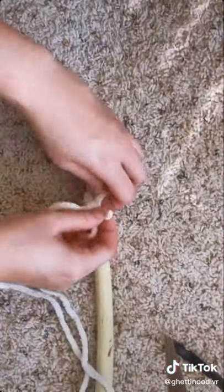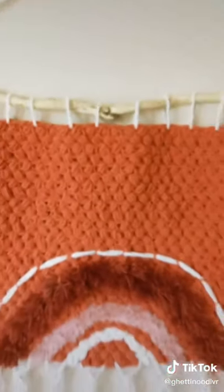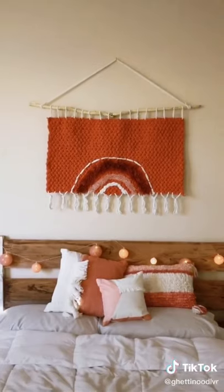I found this branch in the backyard that I wanted to use. I tied some yarn to it and then attached the piece to the branch by making all these loops. And here's how it turned out — I'm pretty happy with it considering I've never made anything like this before.